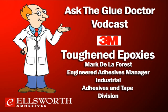Hey everybody, welcome back to another edition of Ellsworth Adhesives Ask the Glue Doctor, the internet's only dedicated expert podcast where we talk about all things adhesive. On behalf of everyone here at our headquarters in Germantown, Wisconsin, and our offices around the world, thanks for taking the time to download our programming. I'm your host Lance Brown, and today our topic is toughened epoxies — what are their applications, and most importantly, are they right for yours?